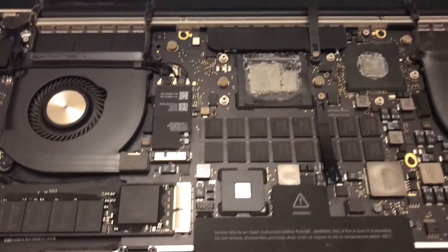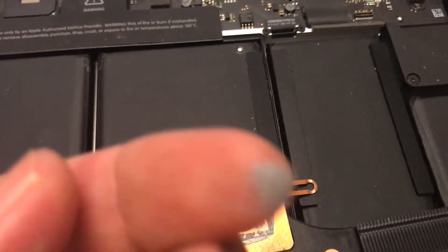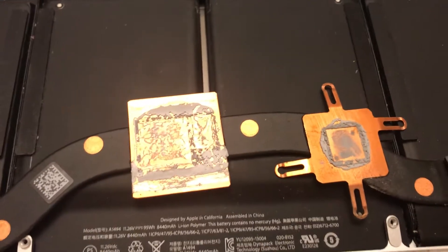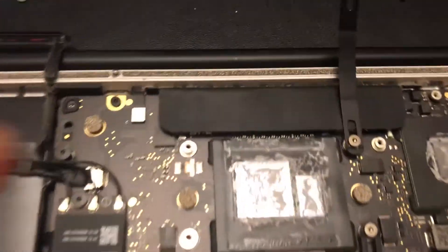I took out my MacBook Pro 15-inch and I'm repasting it. If you look at the old paste here, it's pretty much just dried up and ready for a thermal paste reapplication. My GPU is actually okay, but the CPU paste is all dry. This computer was hitting 99 degrees on boot, and that should not happen.